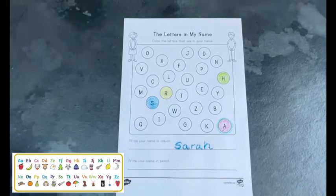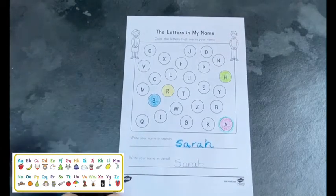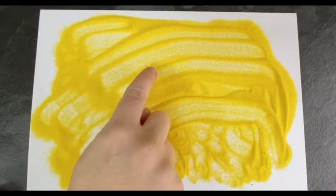Children are asked to write their name once in pencil and once in crayon. You could extend this by finding lots of different materials and resources for children to write their name in.